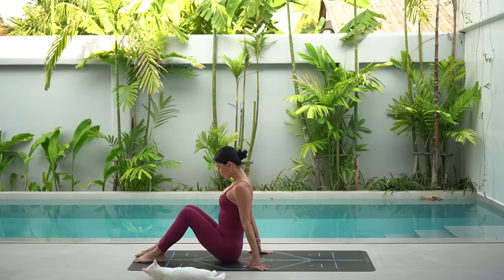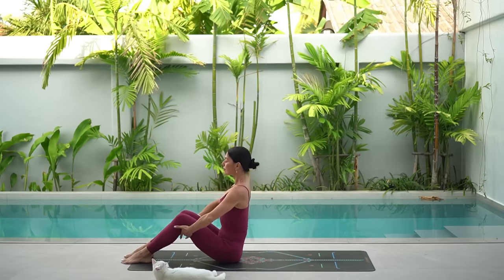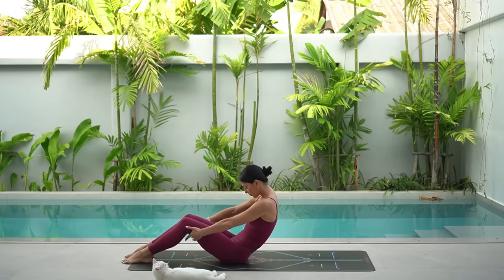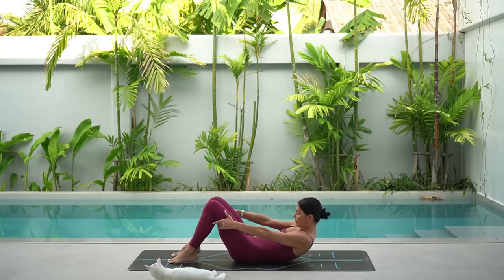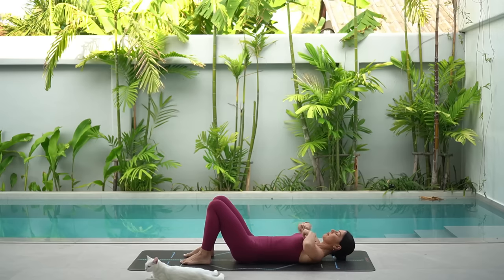Walk your feet in now, hip distance apart, and hold on to the back of your thighs. Then very carefully, vertebra by vertebra, roll yourself down onto your back. Let's start the classical way with our hundreds.